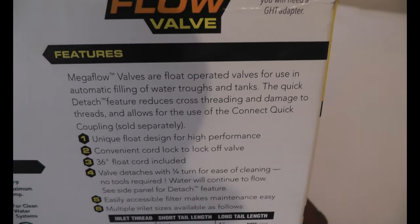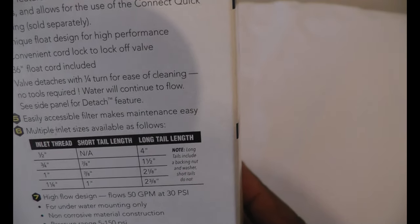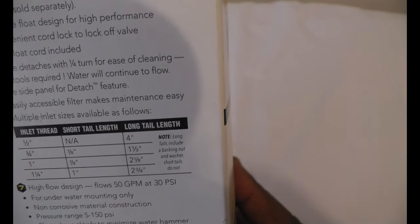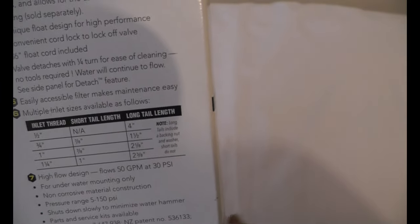On the features section: one - unique flow design for high performance; two - convenient cord lock to lock off the valve; three - 32-inch float cord included, so you'll have a good length of line; four - valve detaches with a quarter turn for easy access for cleaning; five - easily accessible filter inside for easy maintenance.